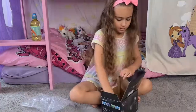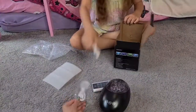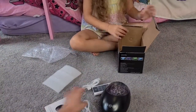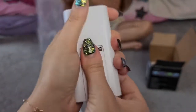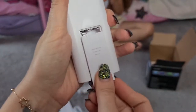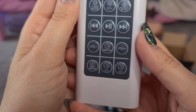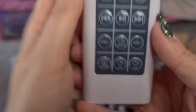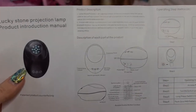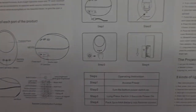Inside the box we have instructions and a remote. We need two triple-A batteries for this. Here on the remote we have the different modes: volume, timer, music conversion — oh, that's cool!